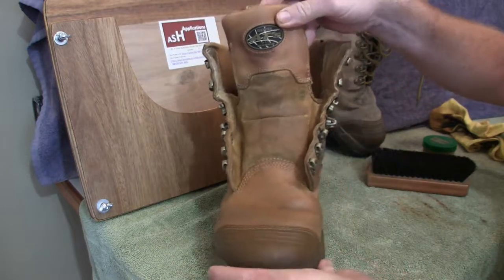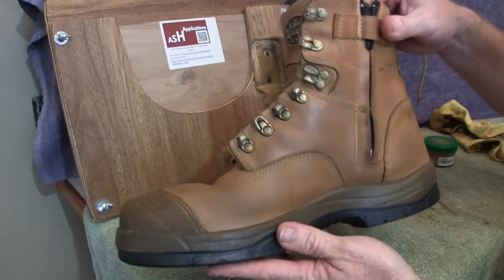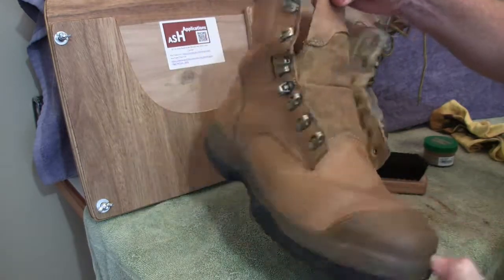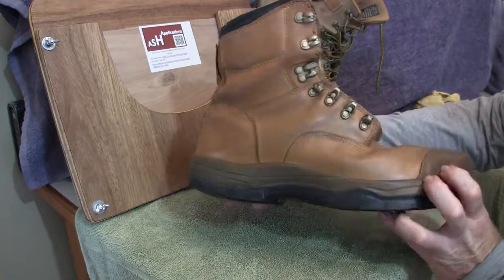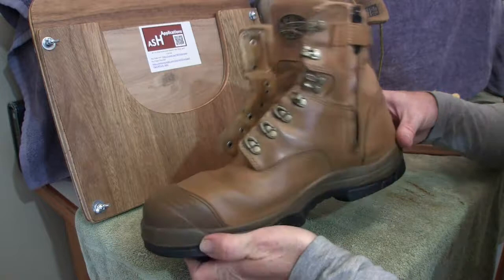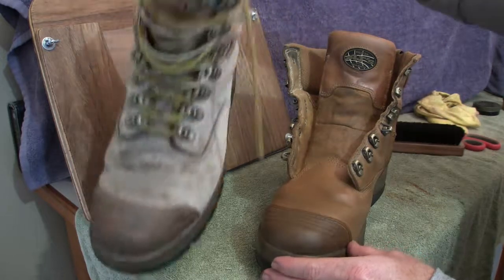We've finished the first coat of polish. We'll just hit it with the horsehair brush, give it a buff, see how it turns out, and then add some more. First coat buffed off — it's coming up okay. We'll apply another couple of coats and continue the process. We've now done four coats of the Money's Worth and Best cream polish, and it is a very good finish, especially when you compare it to what it was.